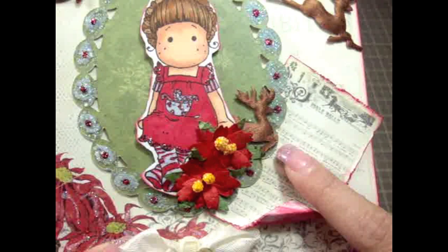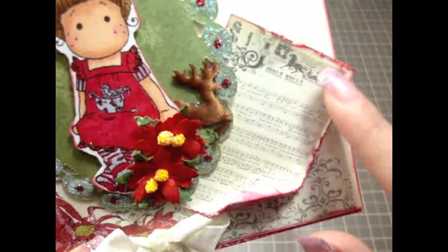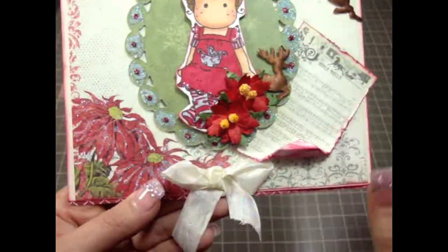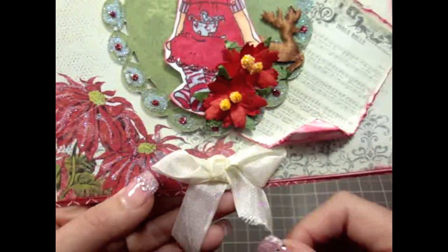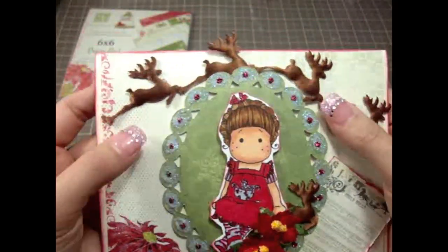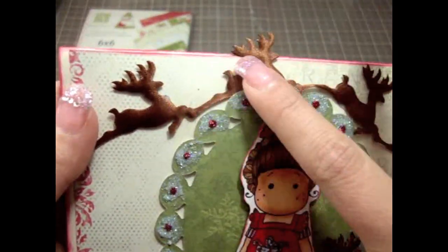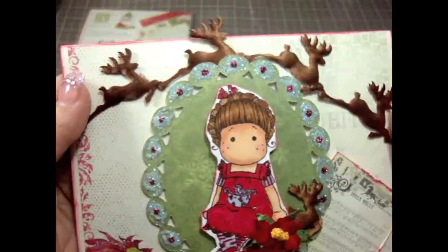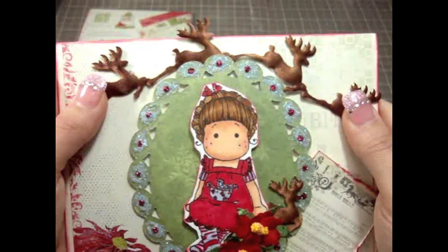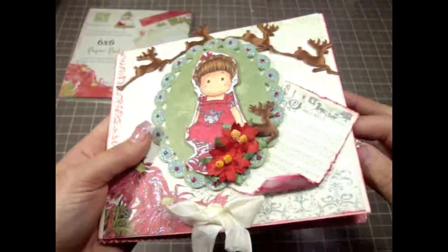Then there's a little deer, and I cut a little square from the paper collection with the music notes and just glued it in there. Over on the bottom I added a little bow using some seam binding, and then I used one of my favorite Christmas trims — these deer that go across there kind of up in the air. Really gorgeous, I love this trim so much — very nice and very Christmas.